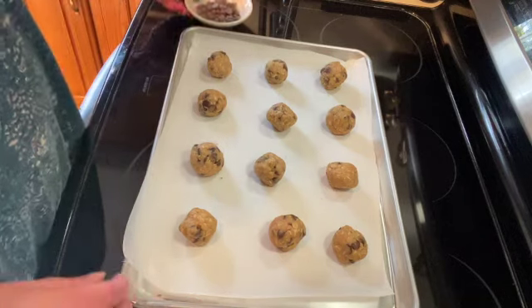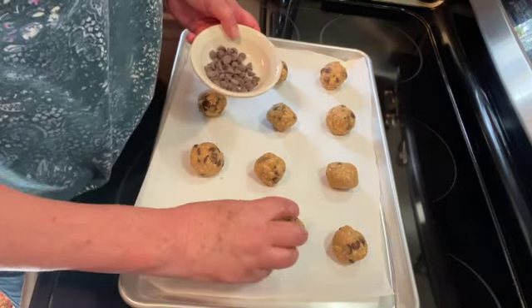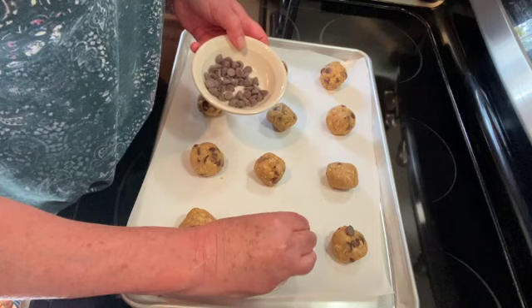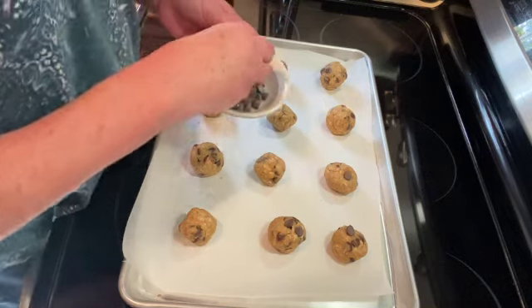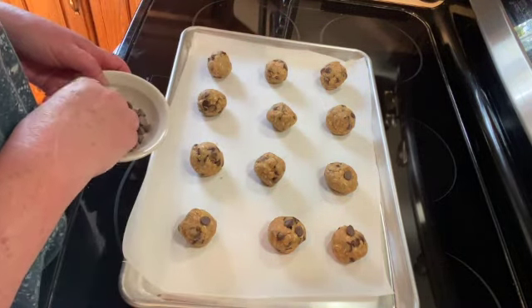I have my cookies all rolled out and I'm just going to stick some more chocolate chips in the top. Then I'm going to put them in a preheated 375 degree oven for 8 to 10 minutes until they brown on the top.